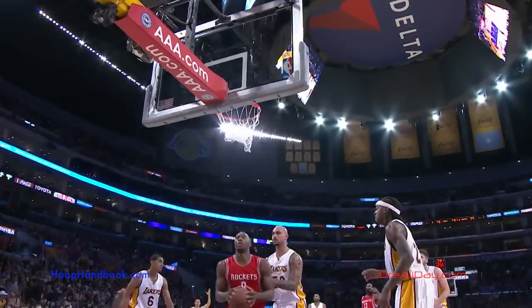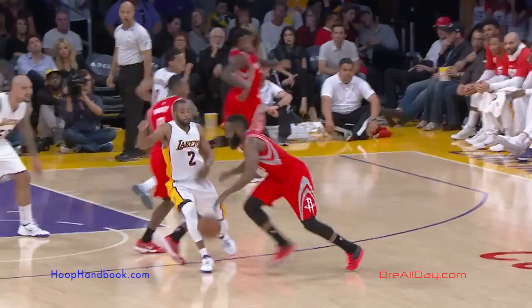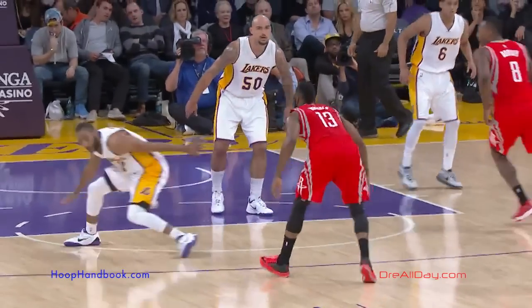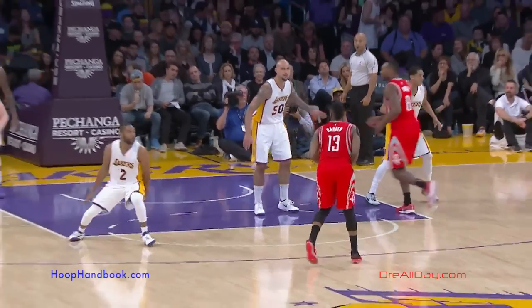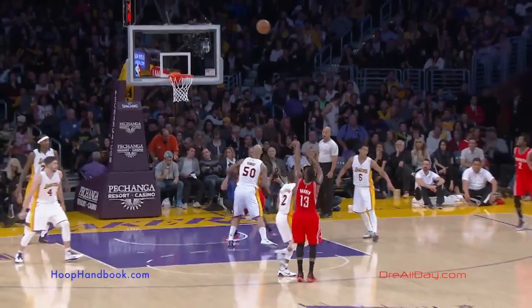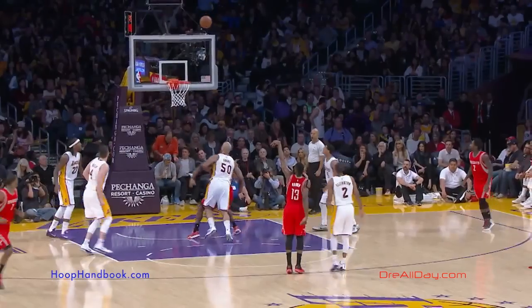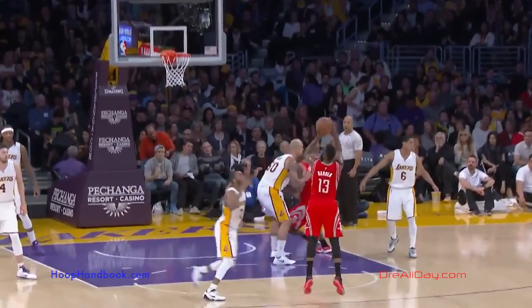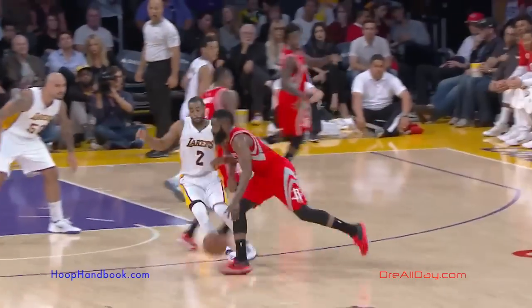Look at what he does to Ellington — he gets his right shoulder in. Since James Harden is left-handed and likes to go left, look how he gets his right arm into Ellington's body, gives him a little bump, and look how far Wayne Ellington goes flying. On top of that, Ellington is moving as quickly as he could to stay in front of the NBA's leading scorer, who's driving hard to his left, his strong side where he scores a lot of his points.